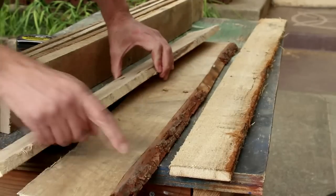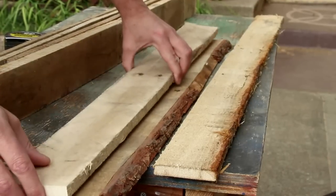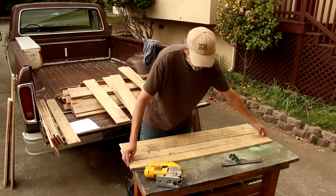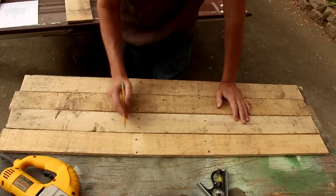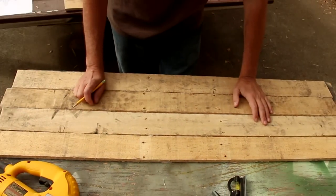I'm setting aside some of these funky pieces that have the tree bark and fibers showing — I think those might be kind of nice to use for the top. I've selected these four boards which will give me enough wood to make the eight rails for the top and the bottom shelf. I definitely want to save all of these nail holes because that's kind of part of that rustic character.